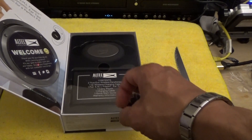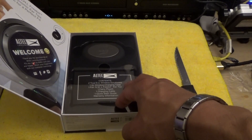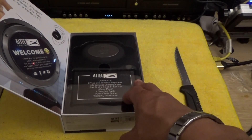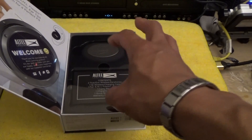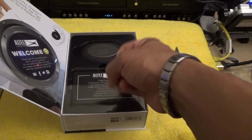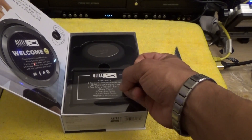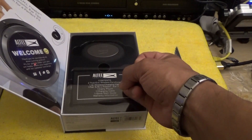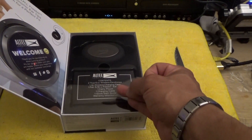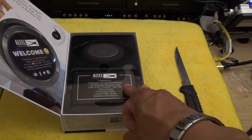It was $20 off — normal price is $99.99 and I got it for $79.99. I also got a two-year extended warranty. This has very good reviews for sound quality. If you're a bass head, this is going to be your headphone. Based off reviews, they say it rivals the Bose, and on some metrics it even out-does the Bose when it comes to bass, loudness, and noise isolation, because of the memory foam ear tips.